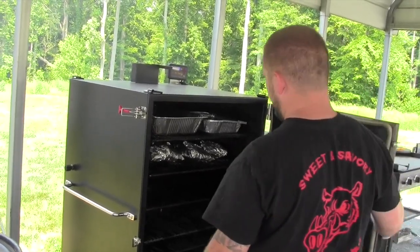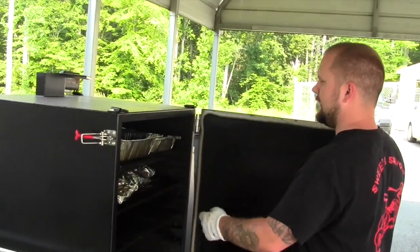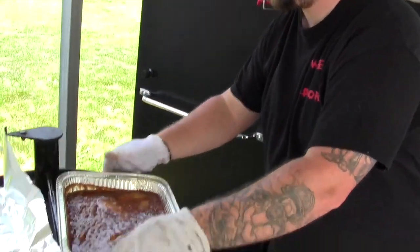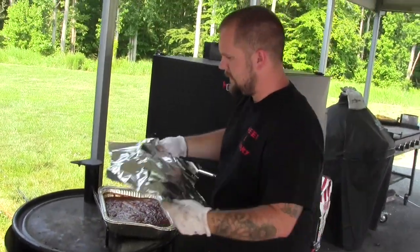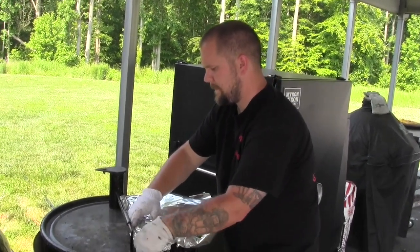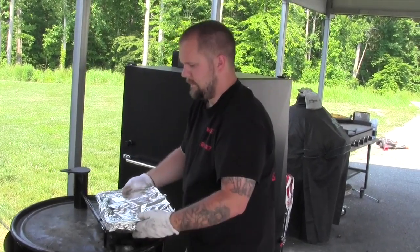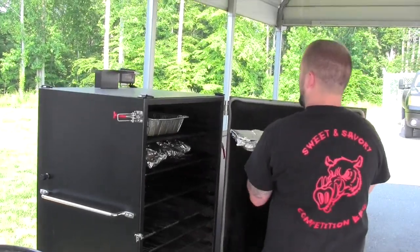We'll check them about an hour and a half in, give them a wrap, and let them finish cooking out. Alright, our beans have been on about an hour and a half — we're going to get them wrapped up. We'll seal them up tight, throw them back on there, and we'll be done in about another hour to hour and a half or so.